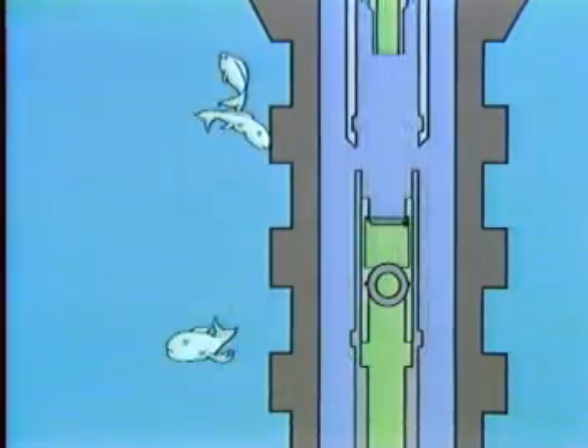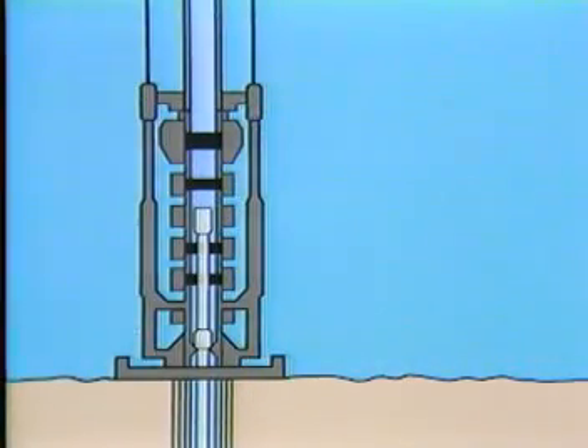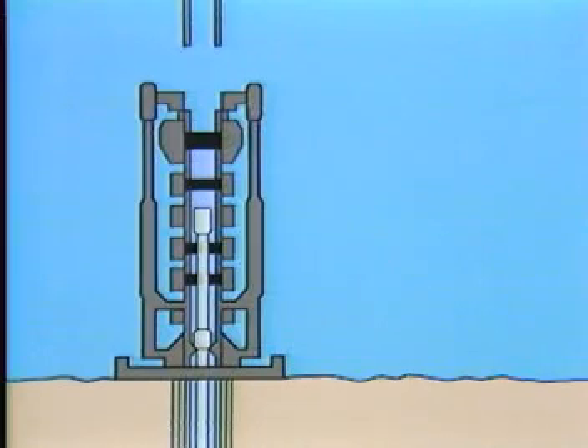The hydraulic operator is unlatched and disconnected, and the subsea BOP is closed, thereby shutting in the well. If necessary, the marine riser may be retrieved and the vessel may leave the location.